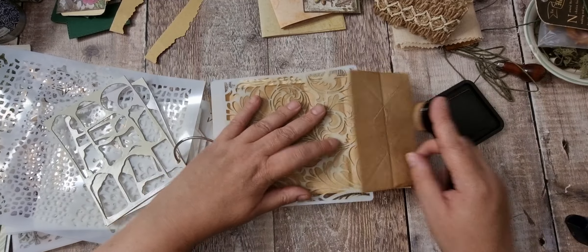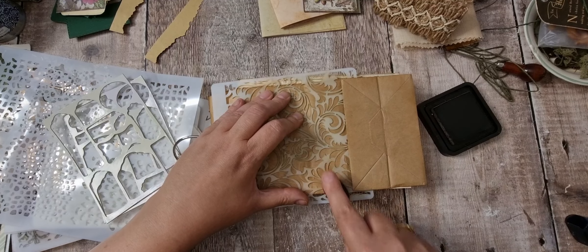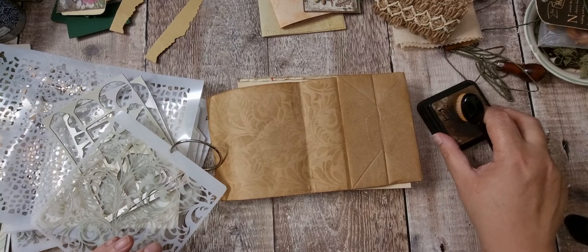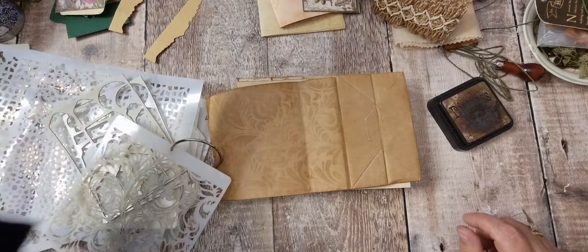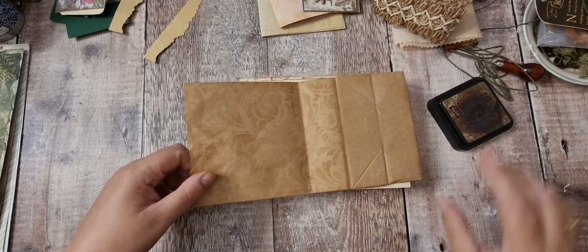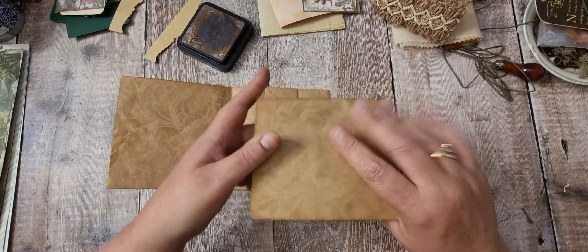I'm going to say my arms and shoulders are absolutely aching. That will do. I feel like I used to always stencil and then just stopped and totally forgot about it. So, let's pick some papers. I want this bit at the back and this bit is going to be open as a nice pocket.